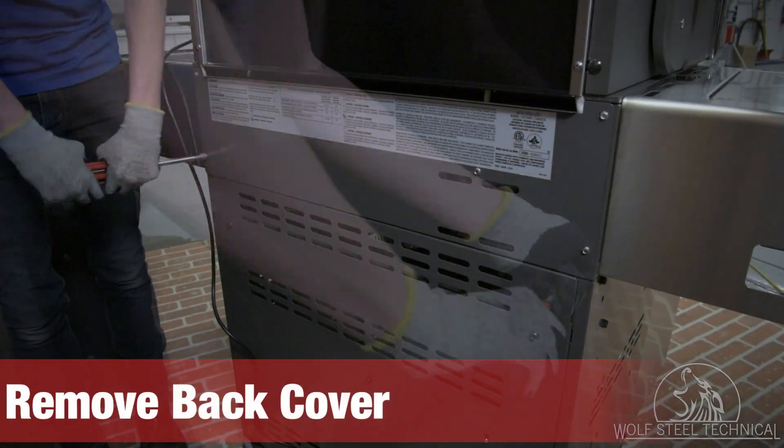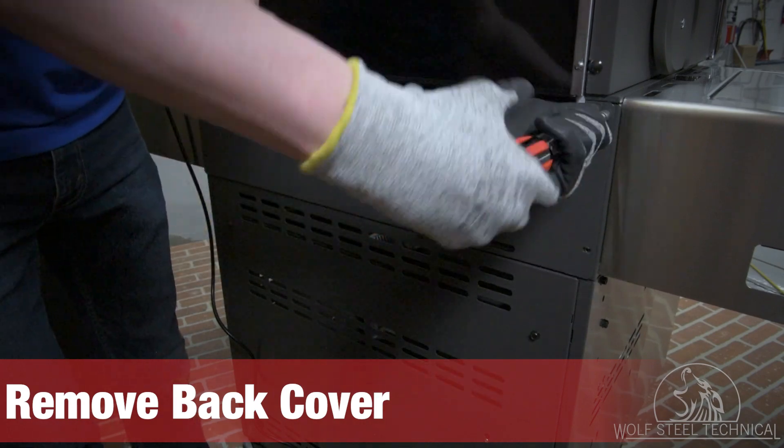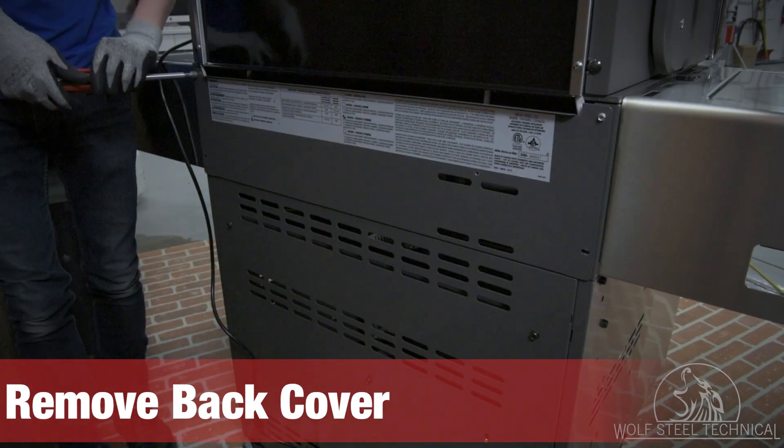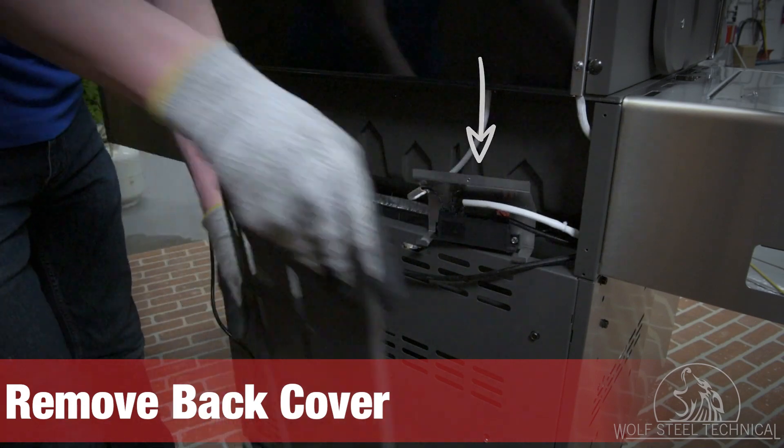Next, remove the back cover using a quarter-inch drive wrench or socket. The cover is located at the back of the grill, between the grill head and the cabinet. Ensure the igniter block and bracket remain within the opening.